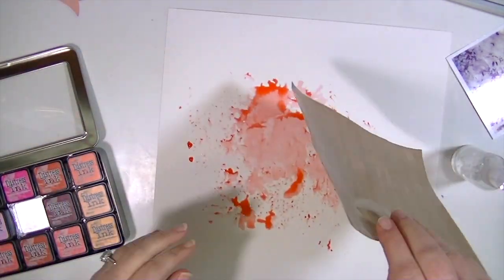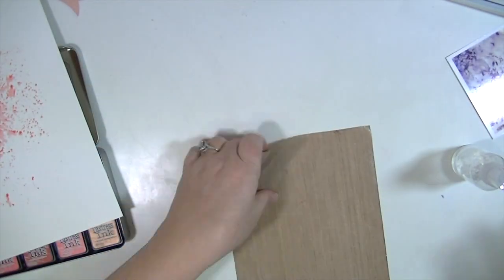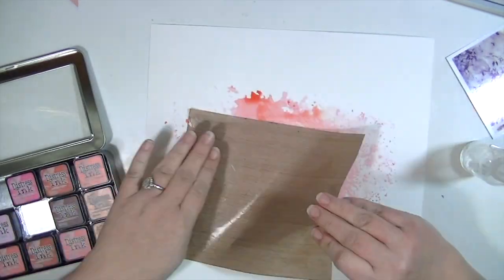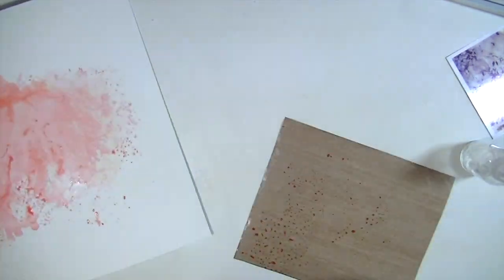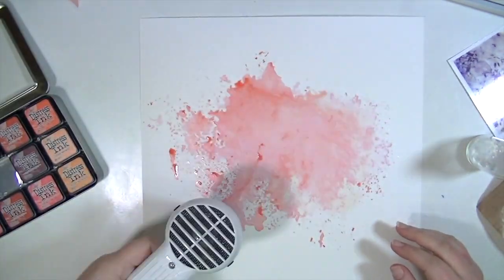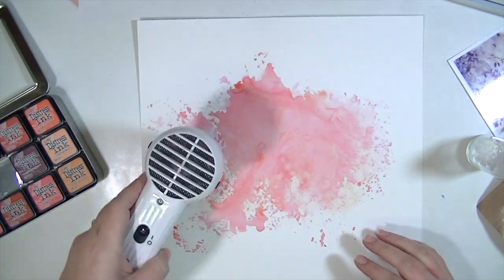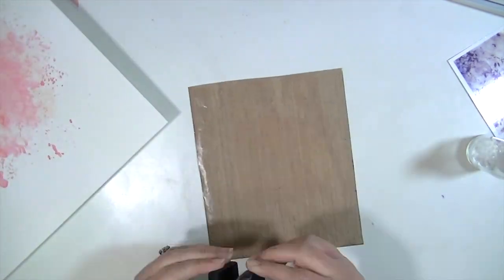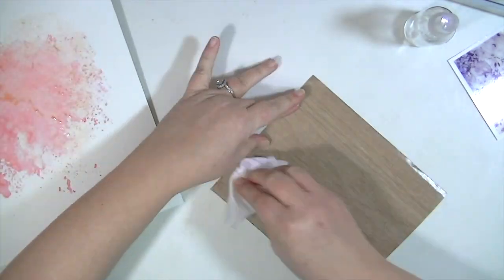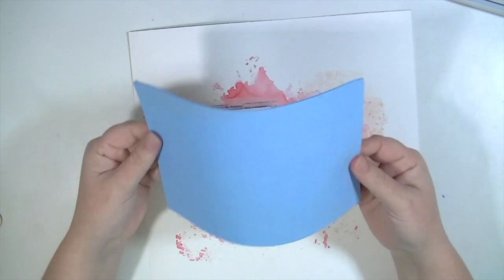I'm starting off with using some distress inks — I'll have the colors and links listed below. I have cut my Tim Holtz craft mat to a smaller size because I find it's the perfect thing to use for the craft mat technique. I'm hitting that with my heat gun to speed up the drying process. If you've used a lot of water, you probably don't want to use your heat gun because it might warp your paper, but I didn't use too terribly much water.